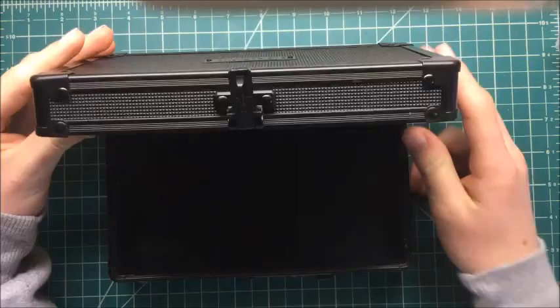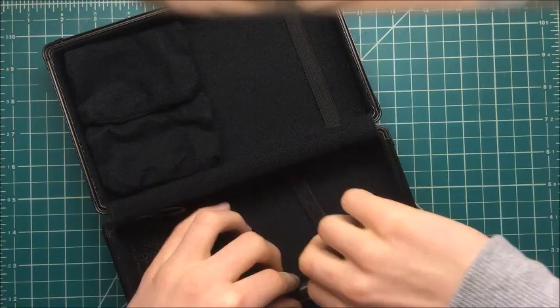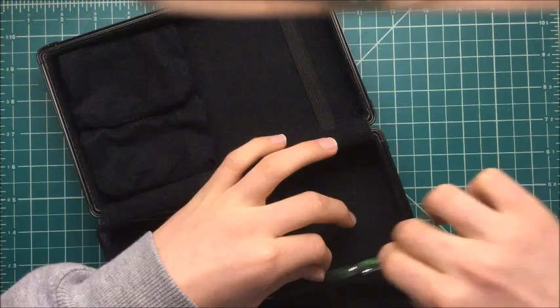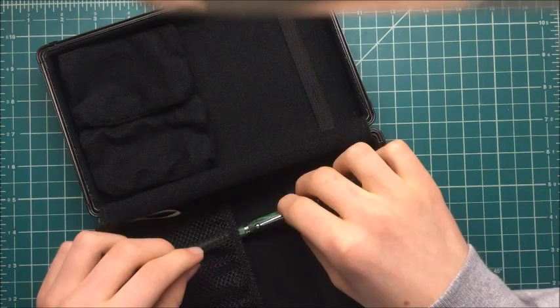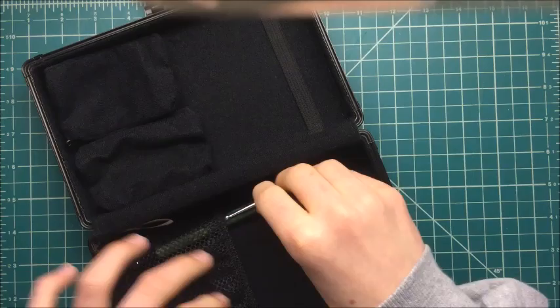I'll put my favorite pen or something right there. I bet these slots are for change, actually — I would guess those are for change. I'm not sure, but I guess they could be for anything.